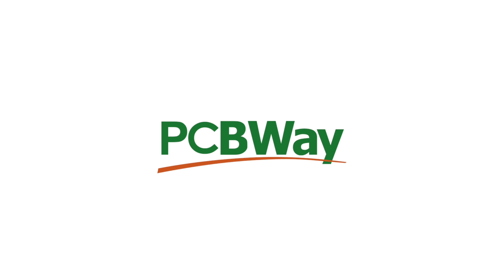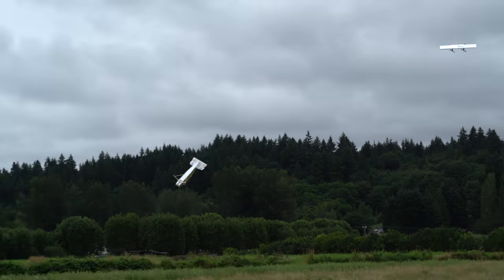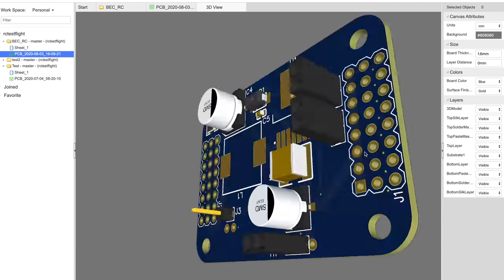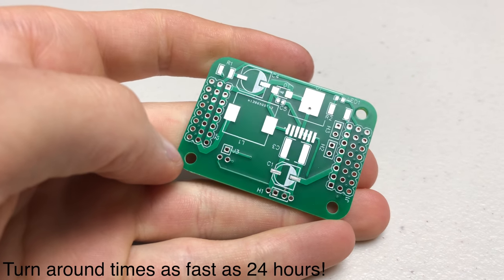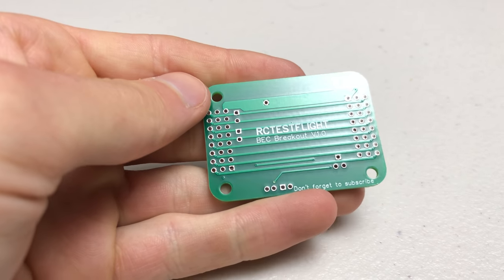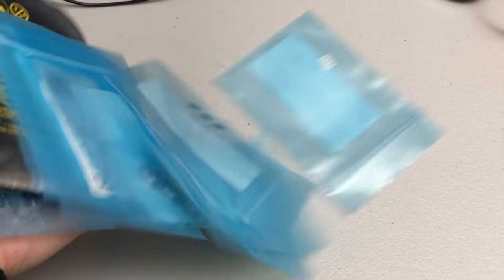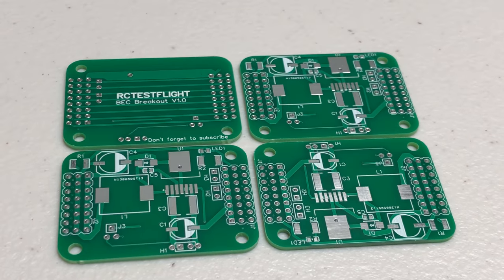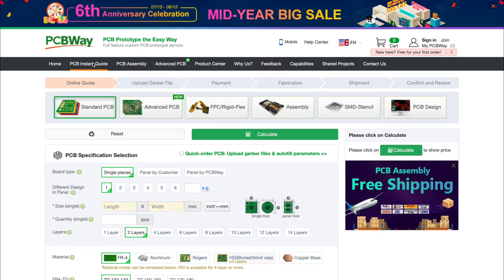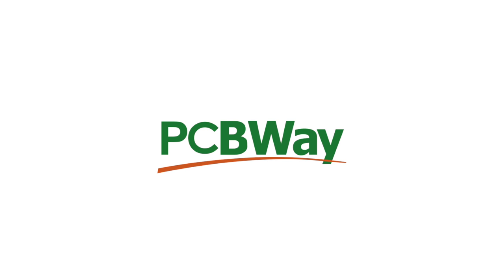Thanks to PCBWay for sponsoring this video. If you remember back to the video where we crashed that big foam cargo plane, you'll know that I started designing a custom BEC to go between the RC receiver and servos. I finally got my boards in from PCBWay — the quality is fantastic. It's so awesome getting to see your design come to life. I also got all the components, so now I just have to solder everything on and see if it works. Check out PCBWay.com for more info on their PCB manufacturing and assembly services.